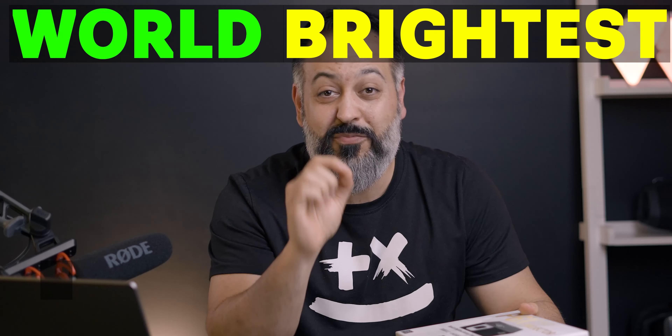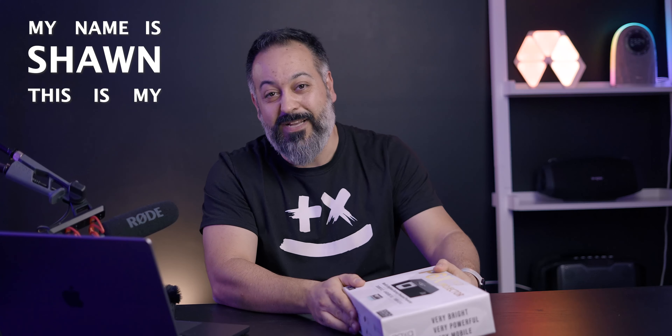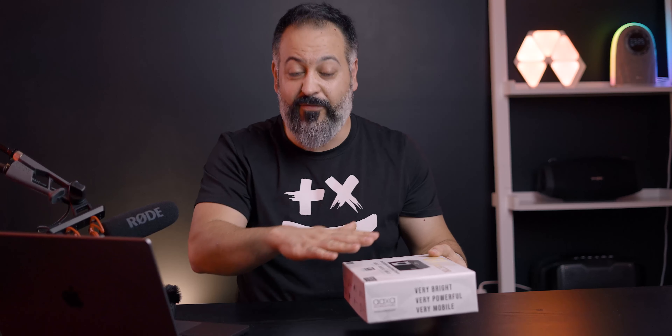Here in front of me I have the world's brightest battery-powered projector, and they are not kidding. What's up guys, my name is Sean, this is my tech channel where I do unboxing reviews and tutorials. If you like content like this, hit that subscribe button, turn on notifications, and change the bell icon to 'All' so you'll be notified for all my future videos.